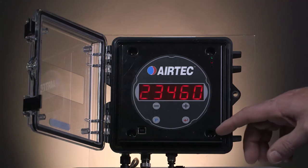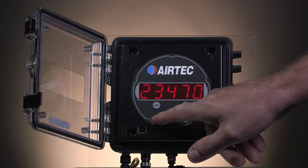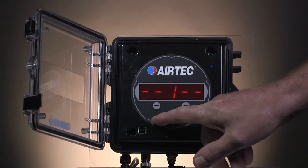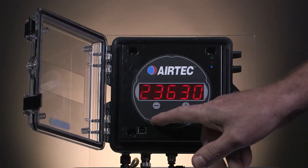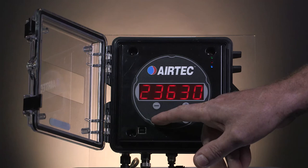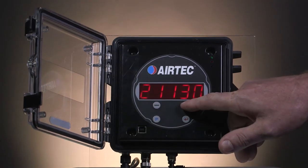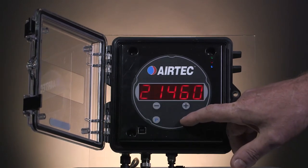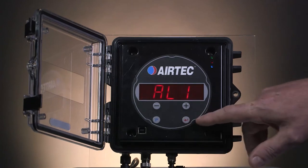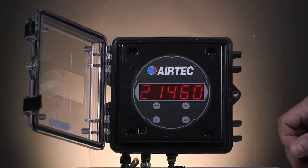Channel 1 is for the front axle group. To get into the program mode, press the P button for 3 seconds. Channel will come up. Keep pressing the P button until you get to high. Press it once more and you get a value there. You need to match that value to what the weighbridge shows — in this case it was 21,460. Once the value is the same as the weighbridge, store it by pressing the red enter button. It will come up with alarm 1. Press the silver button to exit the program mode.